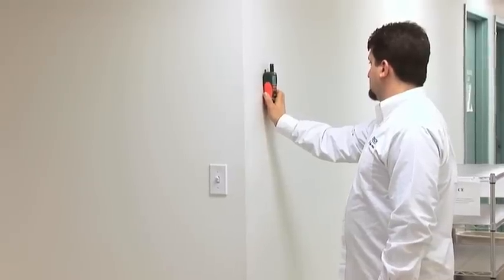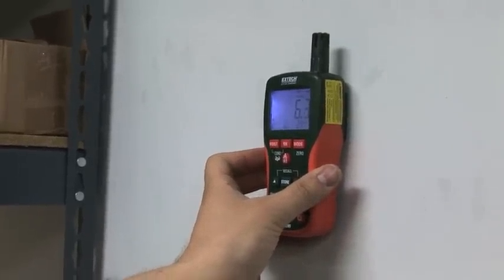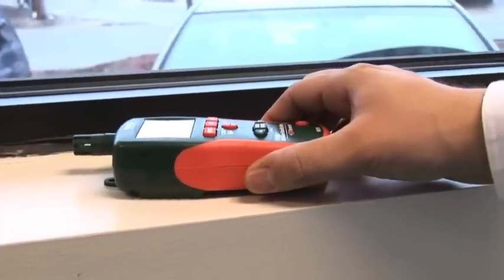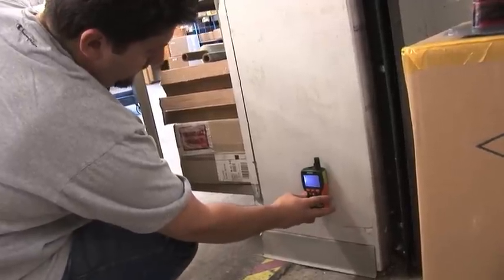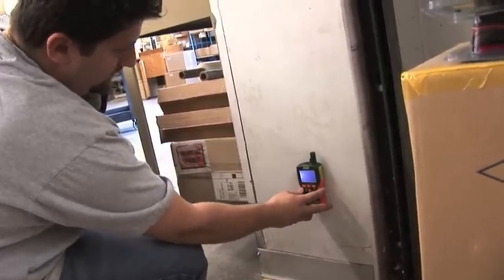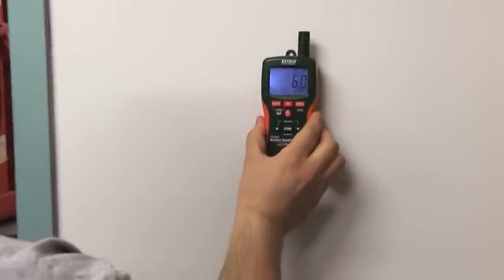The MO290 and MO295 use a non-destructive pinless design to quickly indicate moisture content in wood and other building materials without damaging the surface. If you need a quick and accurate moisture reading, simply place the meter on the material you'd like to measure.